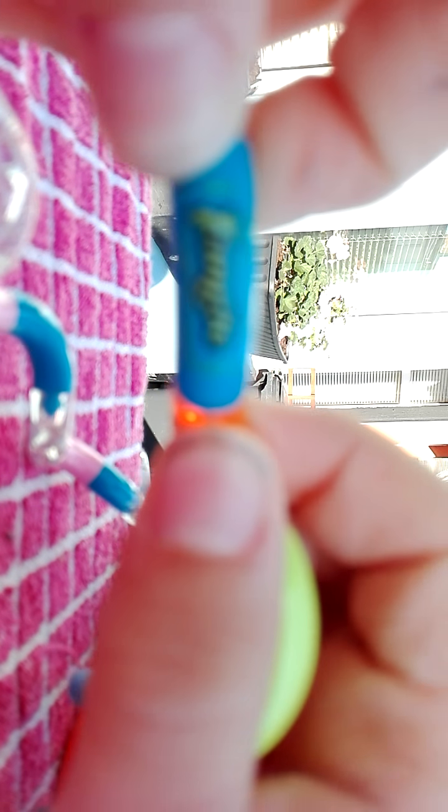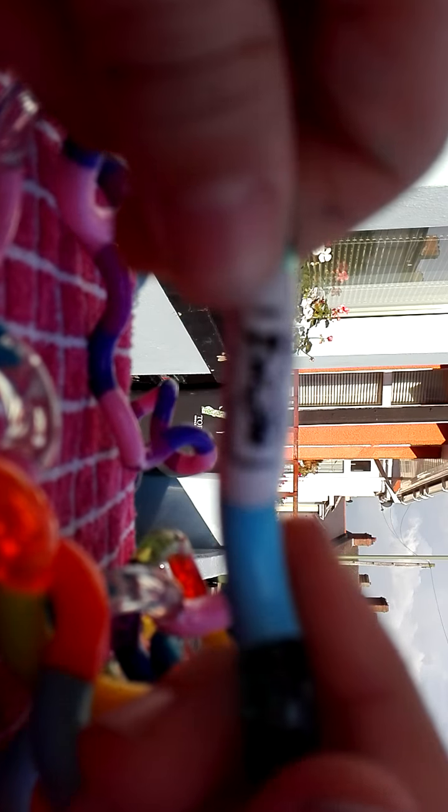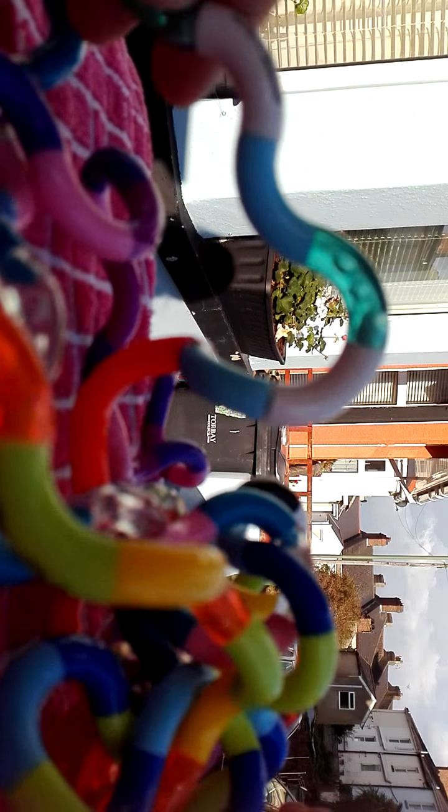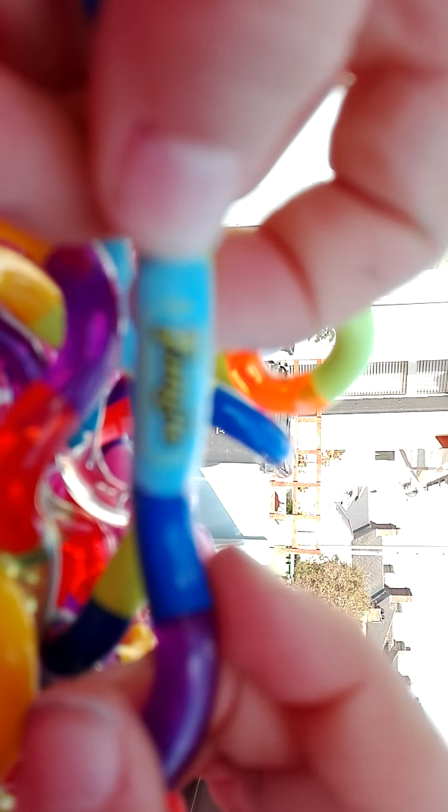It says 'Tangle' — if you focus on it over here. I've got that one in yellow and this one in black, but here's another yellow one that you might be able to focus on. You can see it also says 'Tangle', can't you? Yeah, anyway — cool.